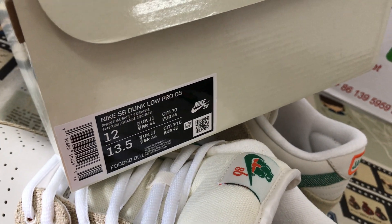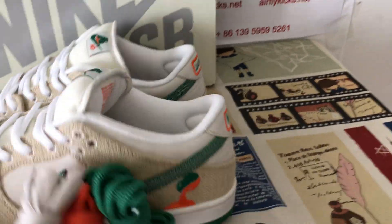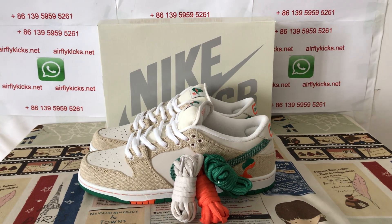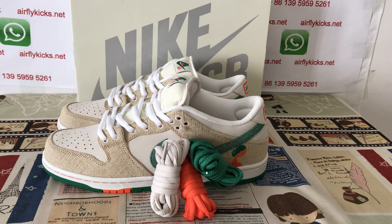That's the box label. The shoes look very, very nice. So if you like them, you can place your order on my site airflykicks.net, or contact me via WhatsApp. Thank you.